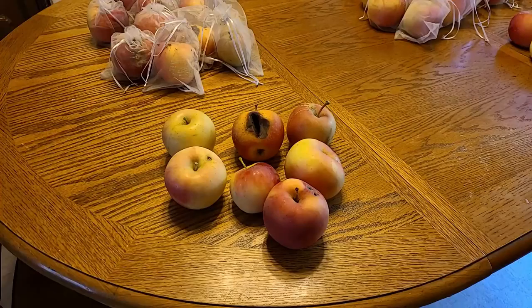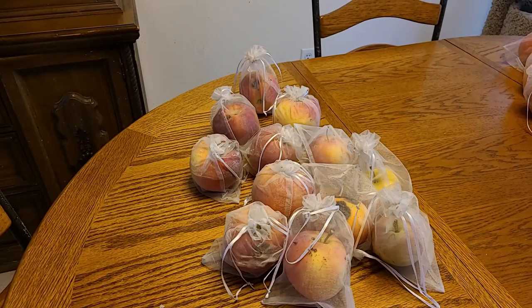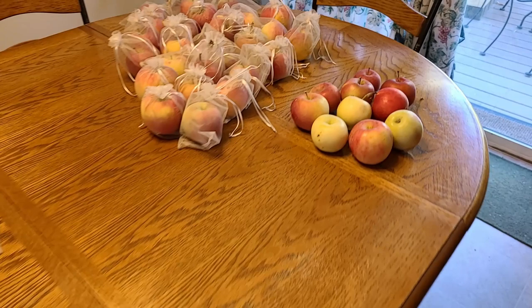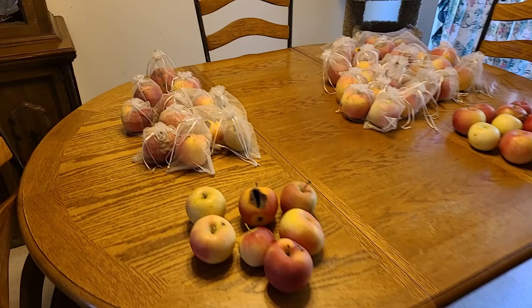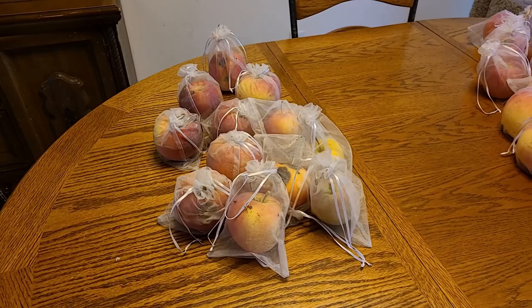This pile is the unbagged apples — because I ran out of bags — that had insect damage. These are the bagged apples that had insect damage. There are the bagged apples with absolutely no insect damage at all, and the unbagged apples that had no insect damage. It did make some difference, but I think part of the problem is I waited to put the bags on until I started seeing insect damage, so the larvae were already in the apples. Next year I am going to start earlier and see if it makes even more of a difference.